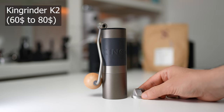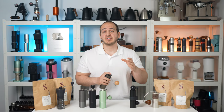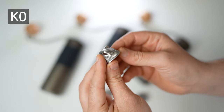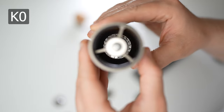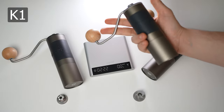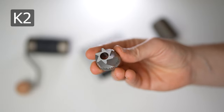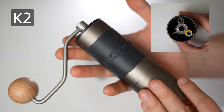King Grinder K2. King Grinder has two cheaper models than the K2: the K0 and K1. The K0 is very similar to the Timemore C2 — same taste results but requires more time to grind, likely due to how it feeds beans to the burrs. The K1 has a burr geometry better for espresso, but takes around two and a half minutes to grind for espresso. I would personally recommend the K2 over both. The K2 has larger burrs making grinding faster for espresso, and due to the rubber sleeve on the main body and larger ball bearings, it is very easy to grip and grind.